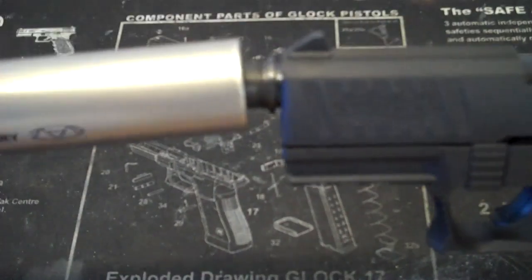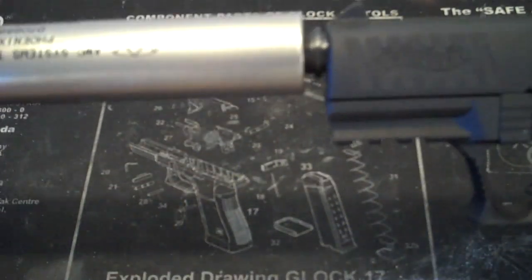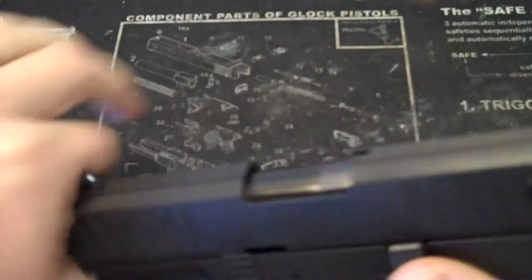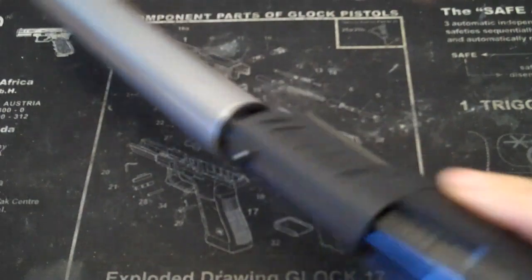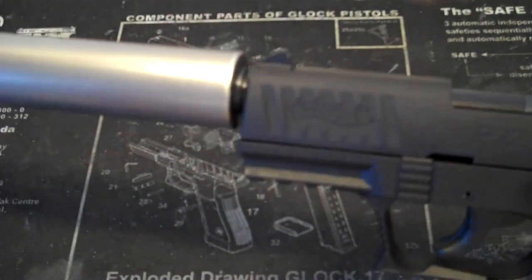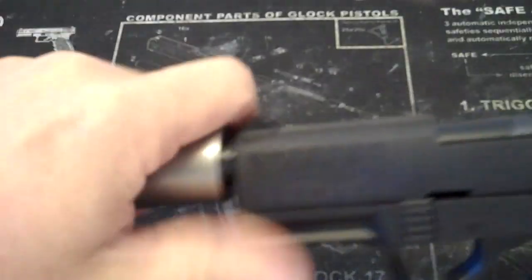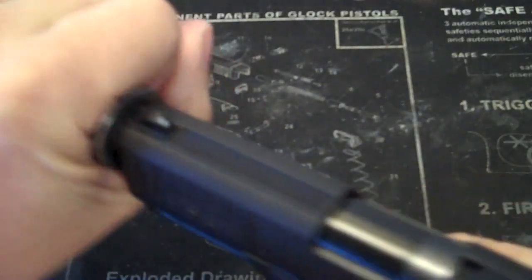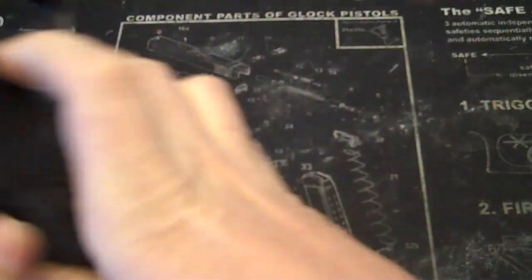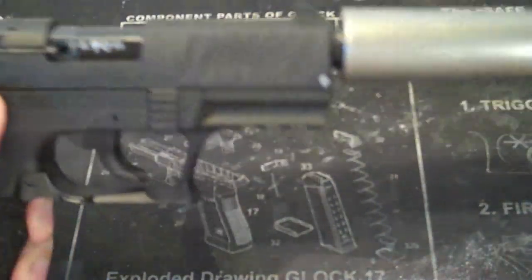For an older can, it's actually not bad — it's pretty quiet. I don't know the actual numbers on it, but the first-round pop is pretty bad. Other than that, it sounds like every other .22 can on the market. You can add a little white lithium grease in the front, or water, to negate that first-round pop. Balance is pretty good — the suppressor is titanium so it doesn't add much to the front of the gun. Let's go shoot it.